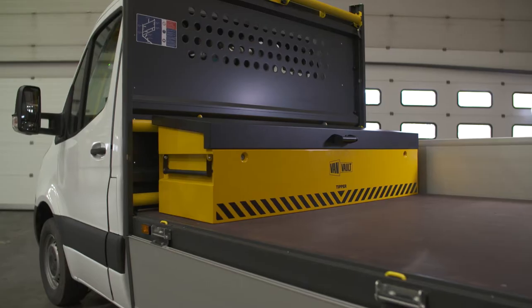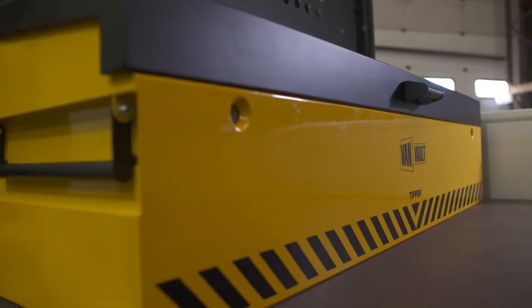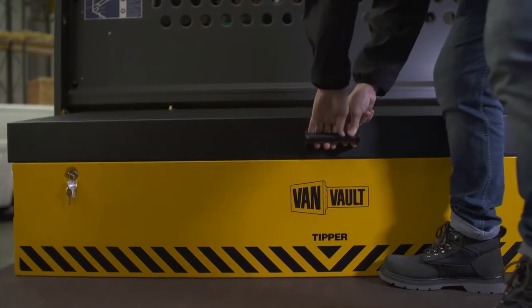Tool theft is on the rise and you can't earn a living without your kit. I'm going to show you a product that can help keep your valuable tools safer than ever. This extra-wide van vault is the Tipper. It's designed to fit against the bulkhead of an open-backed vehicle, keeping all your important kit stored and protected from the elements.